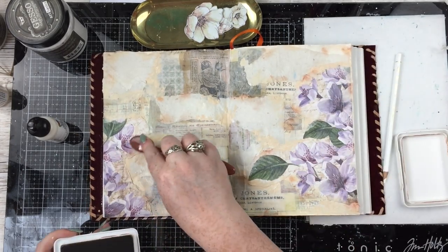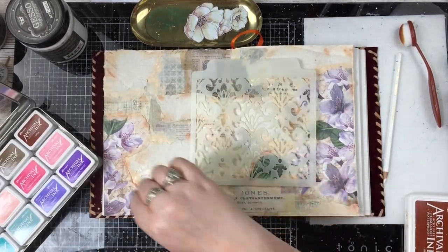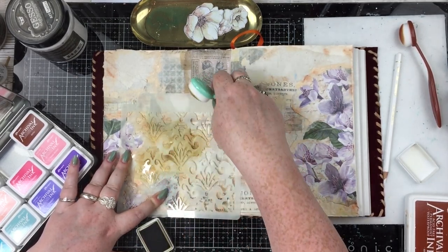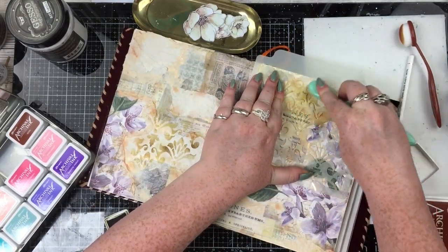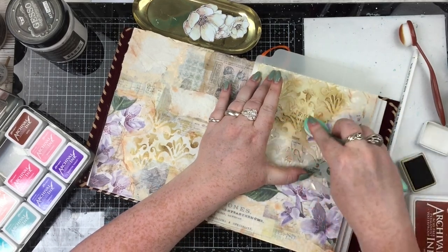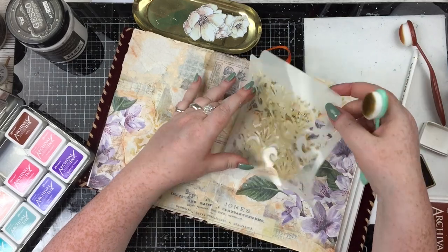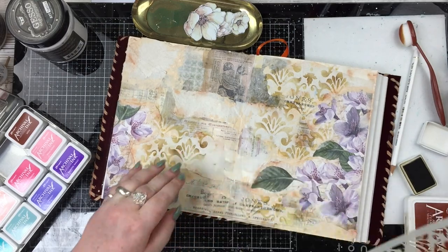I decided I needed to do some stenciling — I think because it was one of the first times I'd art journaled in such a long time and I wanted to do all of the things. I have this Damask stencil and I'm blending on archival ink in coffee. I did a little bit on the edge first to make sure the colour worked with the page before really going in with the stencil. I like the way that turned out — I think it added a darker element that the page really needed.